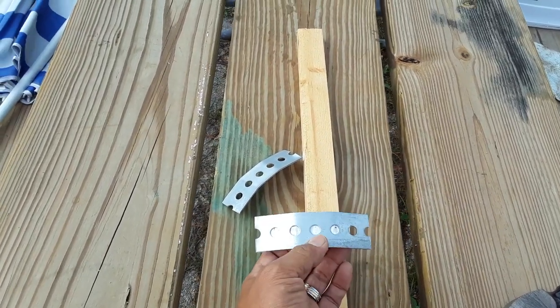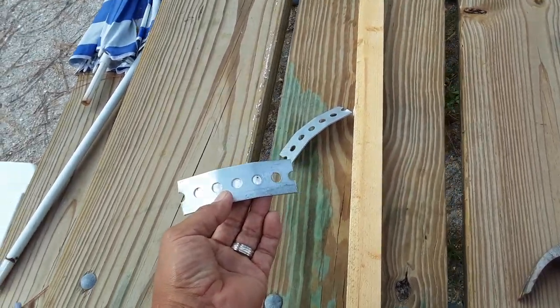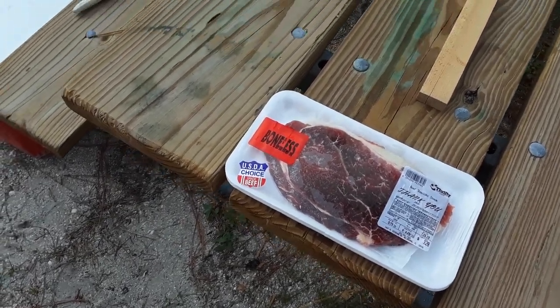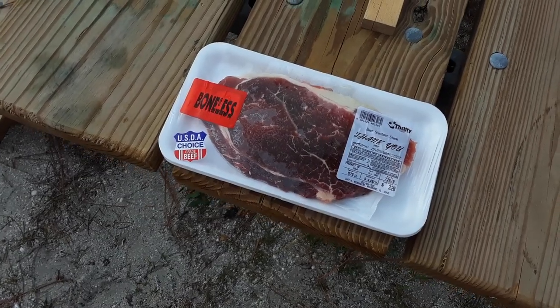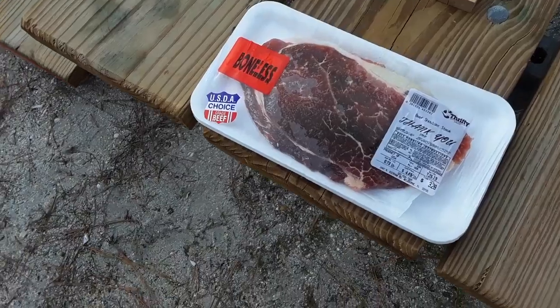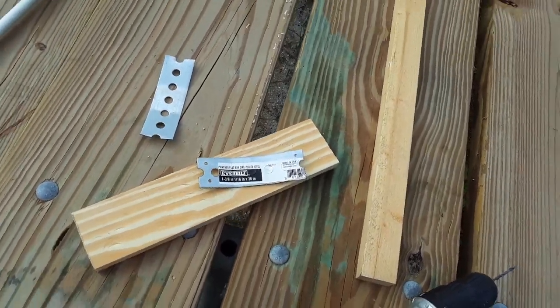By the way — I don't know if you saw this — it's USDA choice grade beef shoulder steak from Thrifty, $3.28. That's going to be dinner tonight. Doesn't that look good?